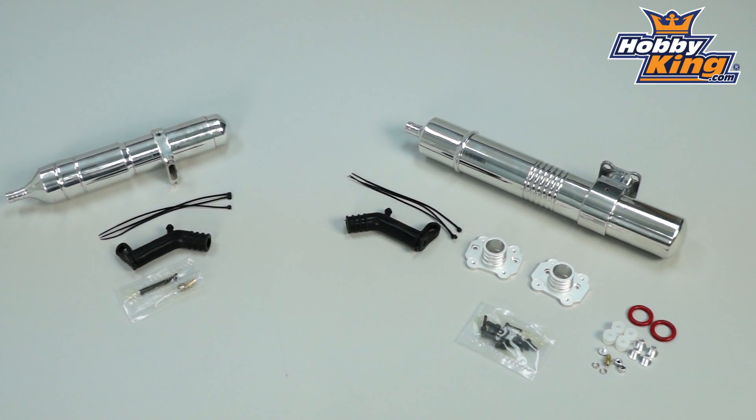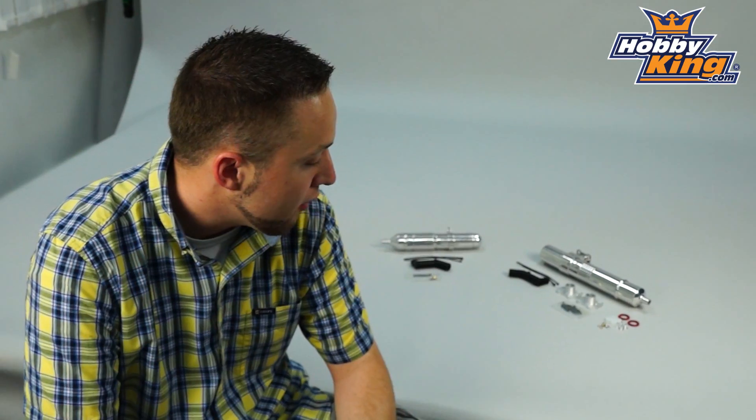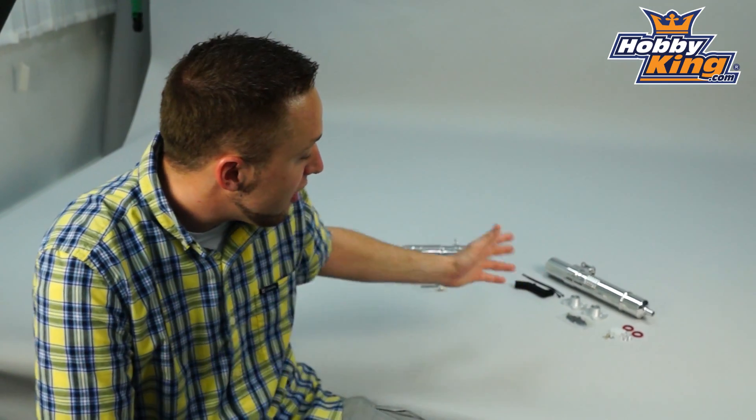Now, many of you are still into nitro helis, as we know, and so we're trying to bring some more products to you guys that you'll be interested in, that will be at great prices compared to other sellers. These here are no exception.